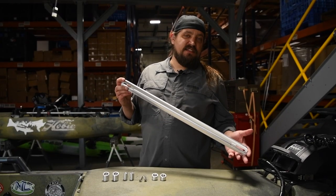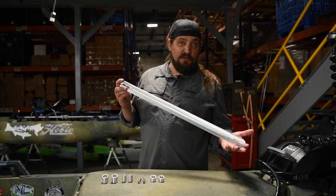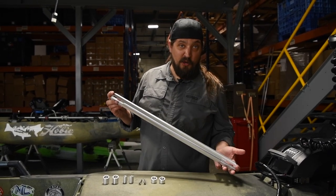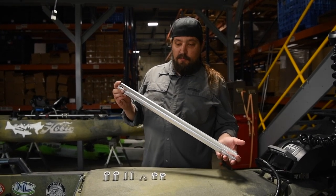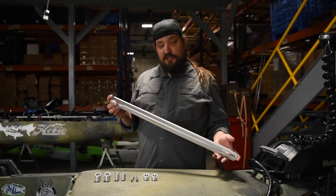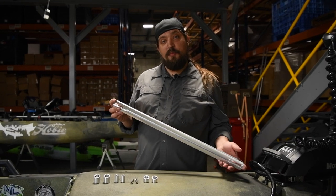The 26-inch version of our crossbar is going to be applicable to both the Bonafide SS127 and the Hobie Pro Angler platform. We'll notify you of any other compatibility as we find them, but for this video we're just going to talk about installing this on a Hobie PA14.